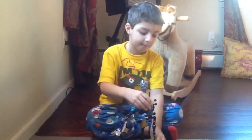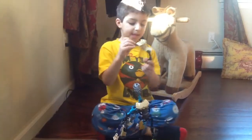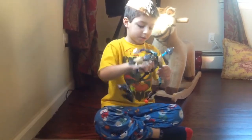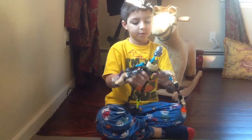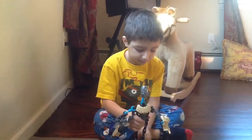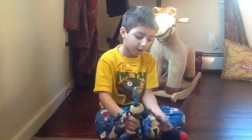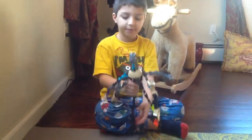Step five, put on the other side legs, and there we go, and put this big arm, making this support up some more so this guy can stand.